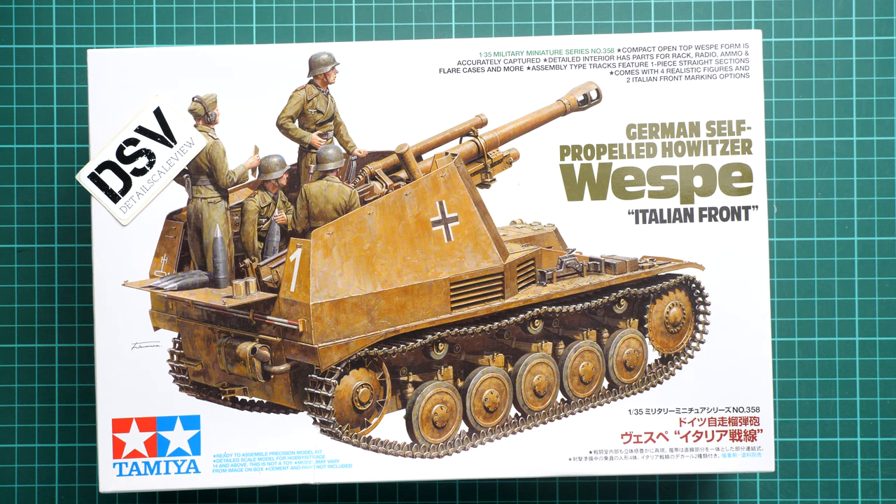Hi guys, this time we are going to talk about a kit from Tamiya - it's a German self-propelled Howitzer Wespe. As you can see, this edition is dedicated to the Italian front and we have it in 1/35 scale. This is not a completely new or fresh release, but it is still interesting to check it closer.